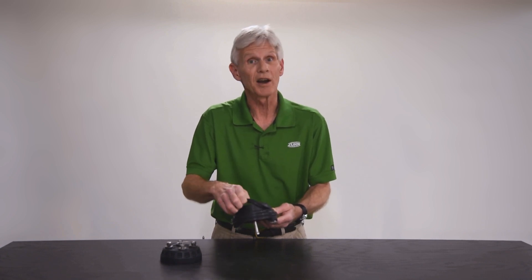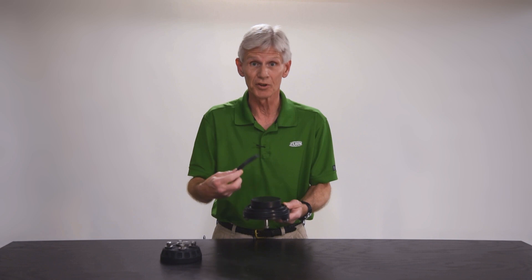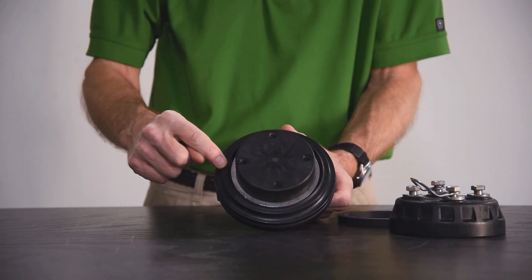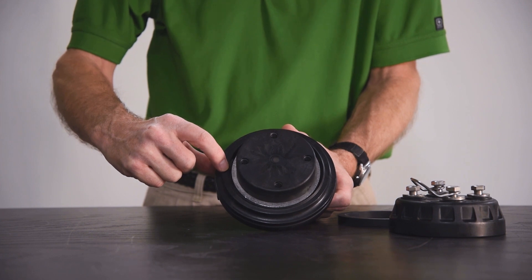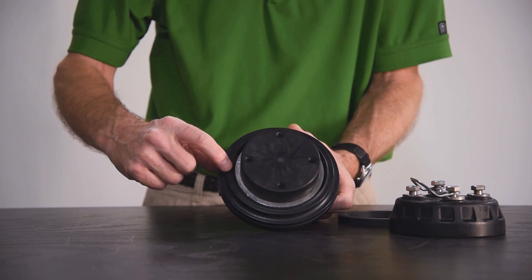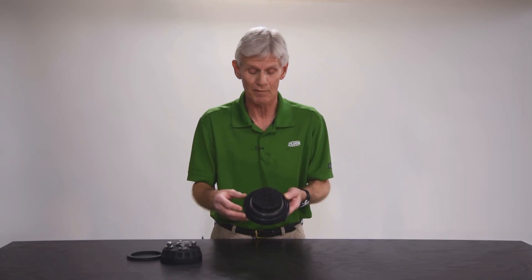Now we can get down to the areas that I'd like you to inspect to make sure that this is going to work if we put a rebuild kit into it. This area here is what we call the seat profile — that's the actual sharp area of the seat that bites into the rubber seal ring to facilitate a seal, thus making the check prevent against backflow.